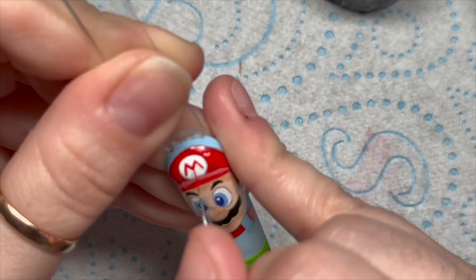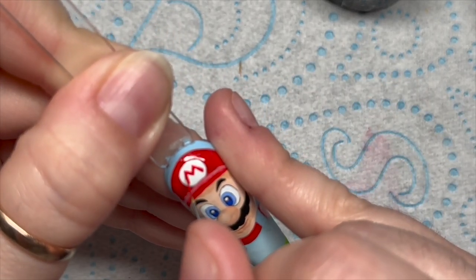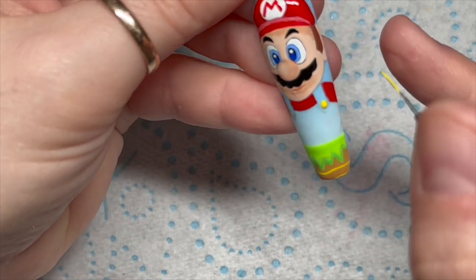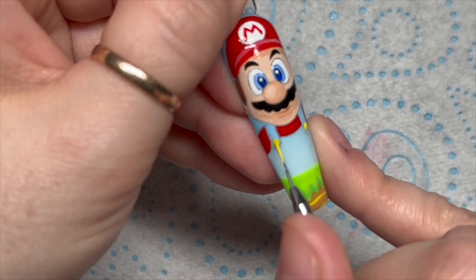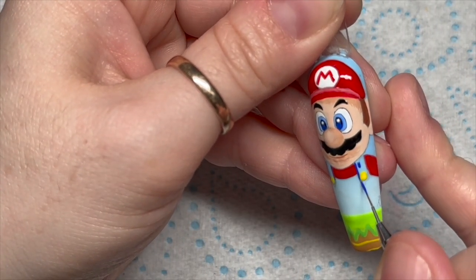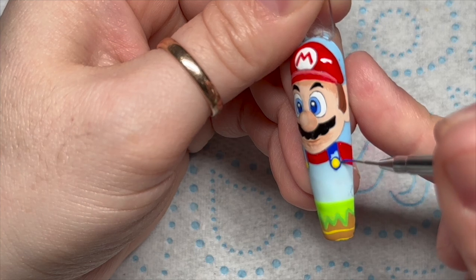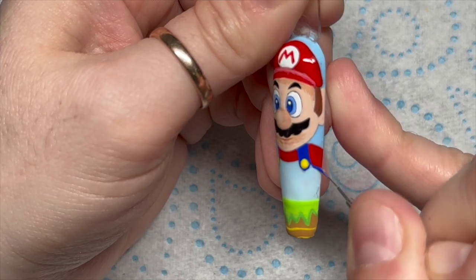I'm going to go in with the M on the badge - you could put the M on before you cure it; I don't know why I cured it first. The M is obviously for Mario. He's looking so good! He's got big yellow buttons - you could use a dotting tool for this bit; it would have been so much easier. I put them on and then thought they were a little bit too small, so I made them a little bit bigger before popping them in the lamp. Then I'm carrying on coloring in his overalls with the blue gel paint.